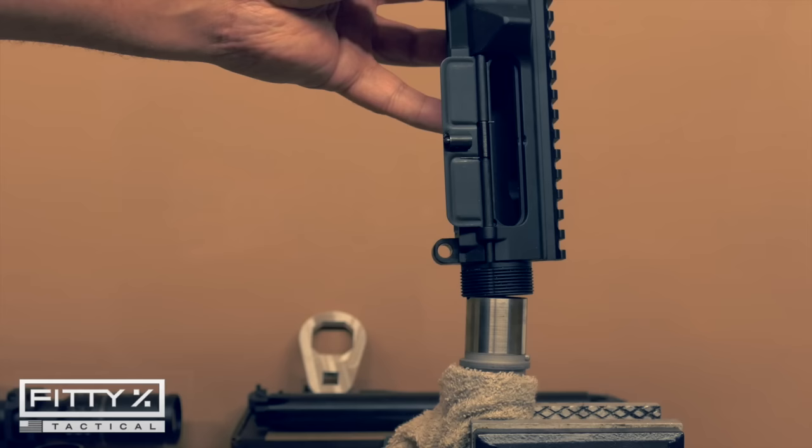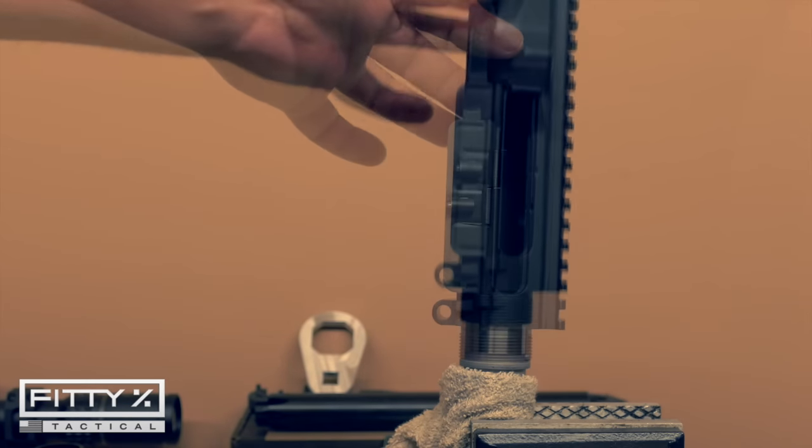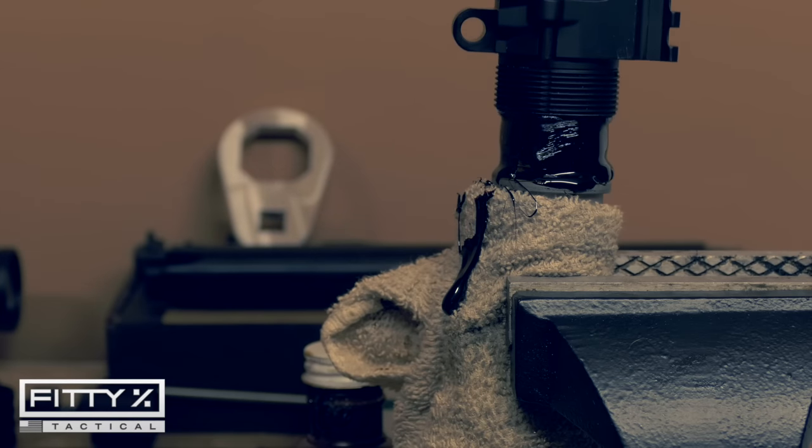The Christensen Arms barrel had a lot of play in the Aero Precision upper receiver, so I did lap the upper receiver and bed the barrel extension into the upper receiver to correct that.